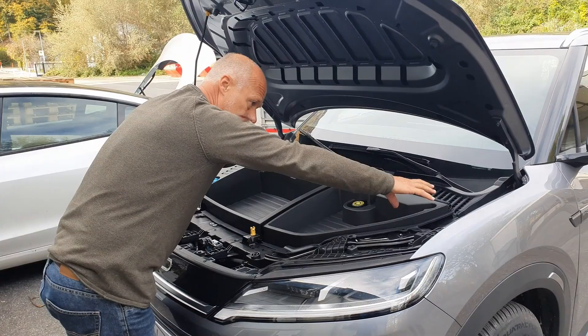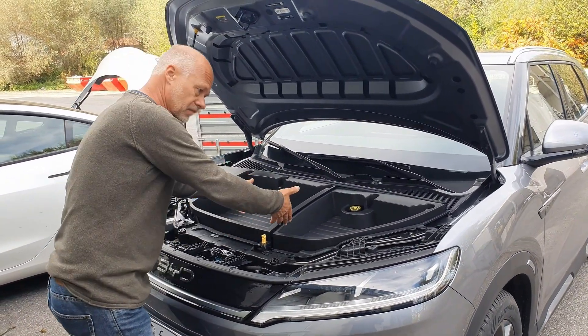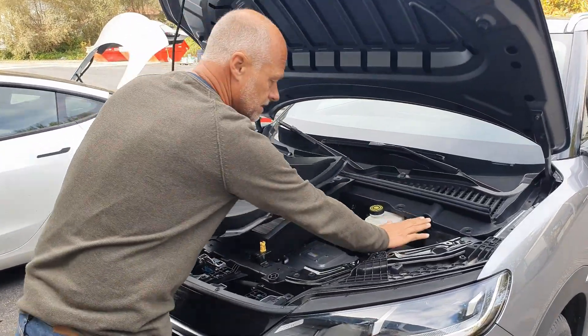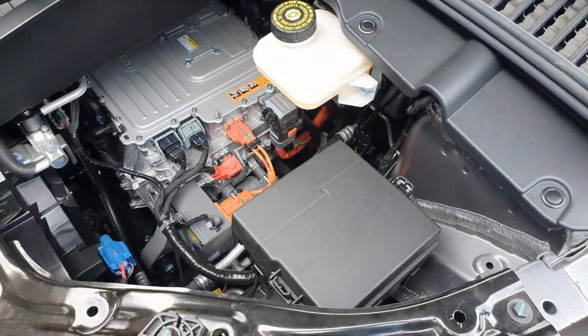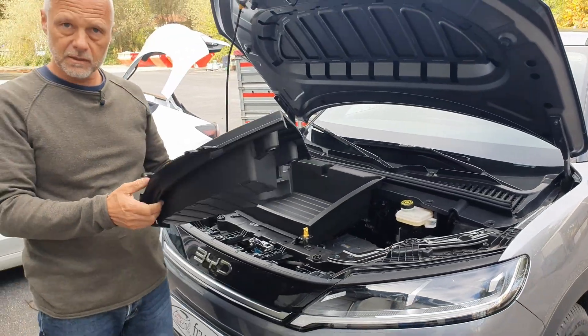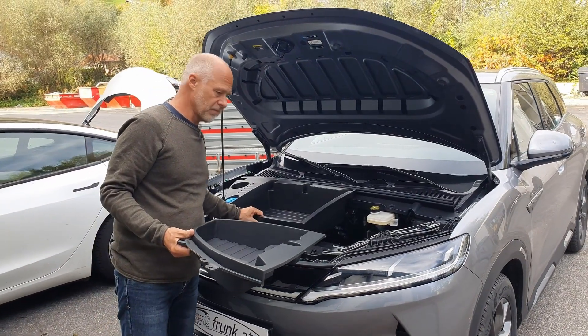Another concern is that if you go to a workshop, the entire plastic bumper has to be removed again so you can take out the frunk and access the engine compartment. You also can't easily get to the fuse box — you always have to dismantle everything again and again. This led us to decide not to import this product or sell it on the European market.